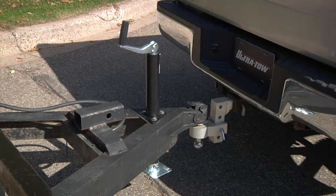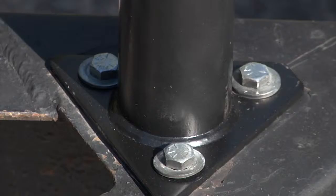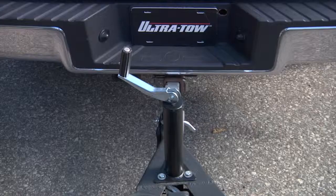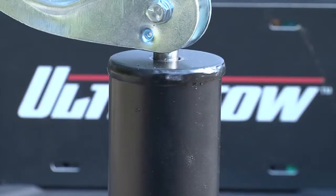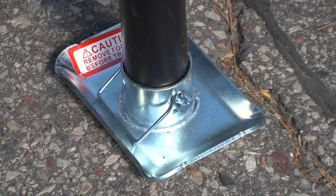These premium A-frame round tube jacks from Ultratow deliver exceptional lifting performance with total safety and dependability. The jacks have a sturdy 2.25 inch outer tube diameter with a jack foot for ground support.